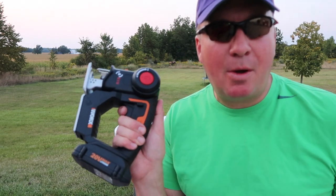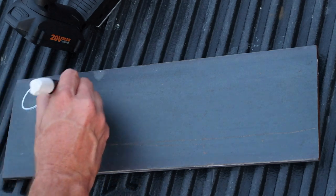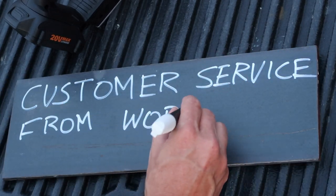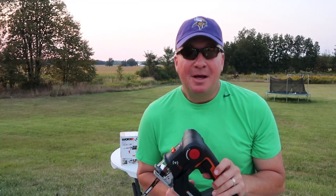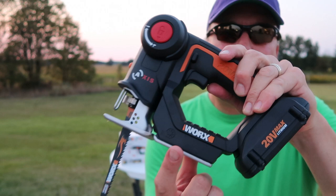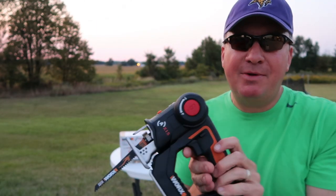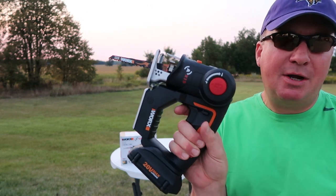Welcome back friends. I want to talk about why customer service is so important. On my channel, I reviewed several products by the WORX company. I've been very happy with everything that I've reviewed so far, and the most recent one is this right here, the WORX Axis.